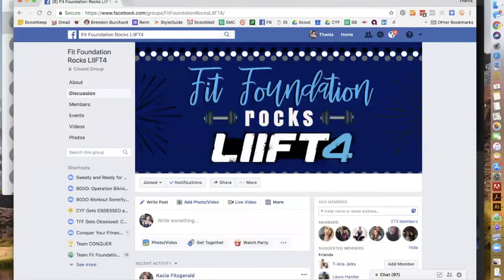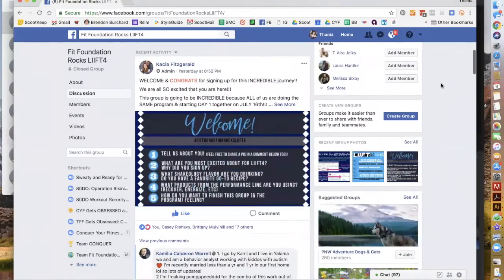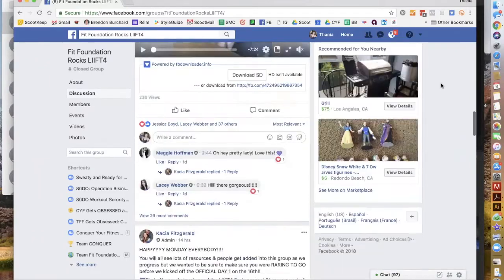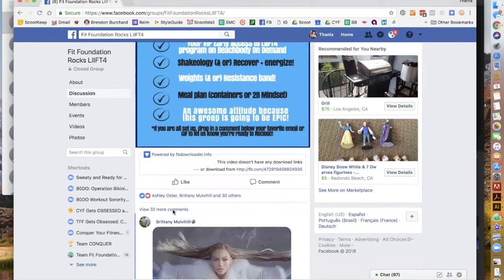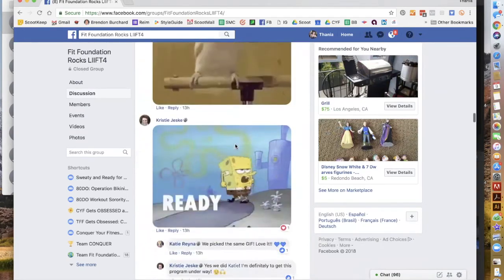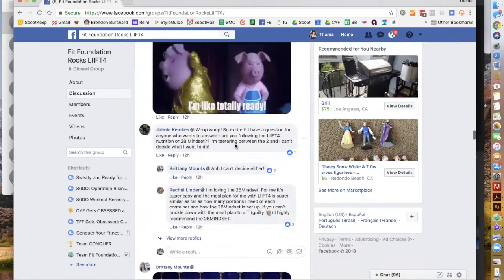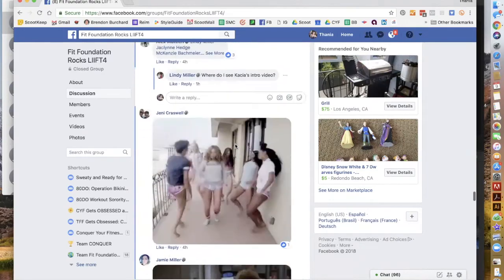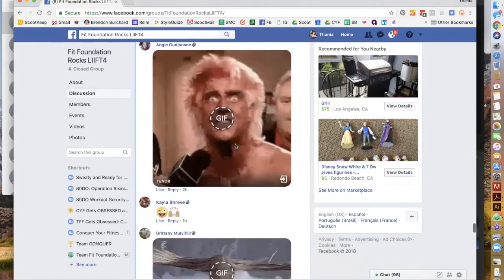We are going to be starting on Monday. In these groups, you're going to check in daily — we're going to have sweaty selfies, challenges, and you're going to be held accountable by your coach and a community of like-minded people. Shoot your coach a message, tell them you're in, let them know which package you want, and we'll see you on Monday. Congratulations on making an amazing decision to get started on your health and fitness journey — I can't wait to see you in our group.